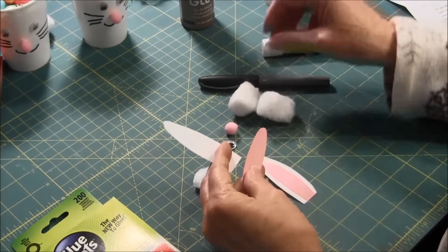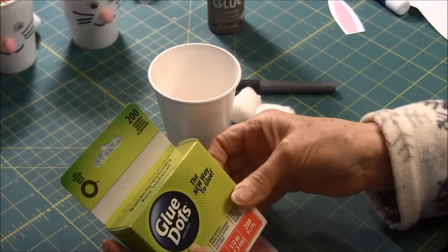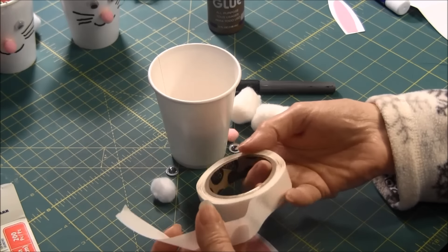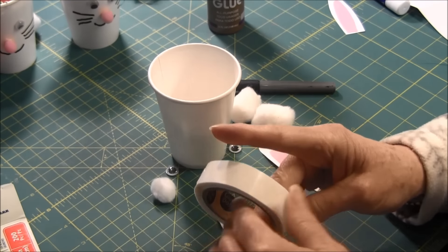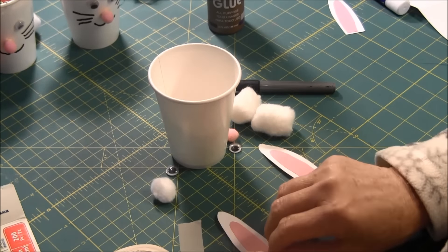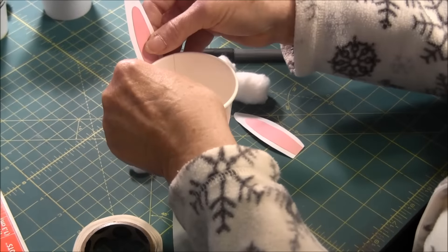The next thing you're going to do is attach the ears onto your cup. You can use tacky glue if you want, but I found this product called glue dots which is very easy for children to use and you don't have to wait for it to dry. Take the glue dot, put it on the ear, and then just attach it to the cup.